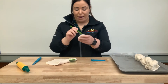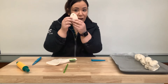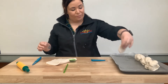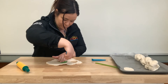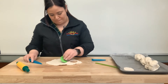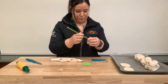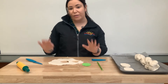Et là, nous allons prendre une paille — a straw — et nous allons faire un trou dedans parce que, quand ça va sécher et nous allons le peinturer, on va mettre une corde à travers pour l'accrocher. Vous allez continuer jusqu'à temps que vous n'avez plus de pâte. So you guys can continue until you have no more dough.